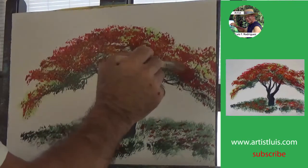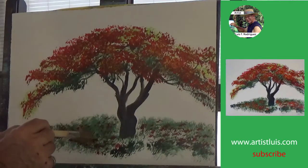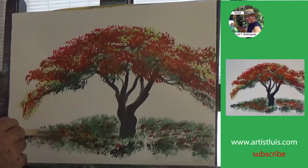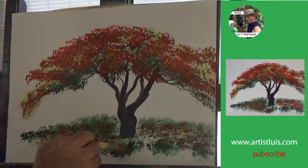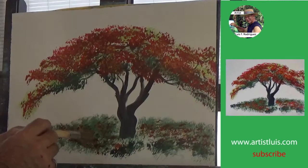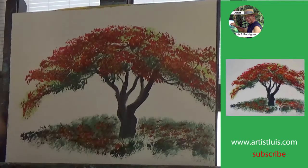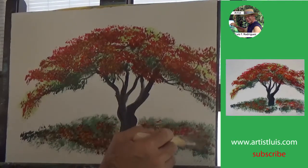Once you have done this, what I recommend is that you clean the brush and just use the tip of the brush with a very tiny bit of yellow, and tap some of that yellow just a bit on the flamboyant tree and on the flowers on the ground. You have to tap very softly because the flamboyant flower does have yellow on it, but very, very little yellow on the tree. Put too much yellow and it will not look that good — just a tiny bit by tapping with the side of the brush.